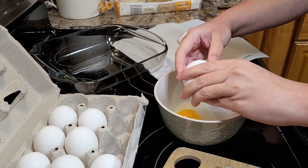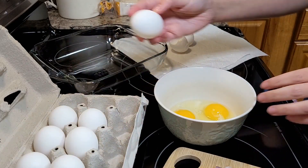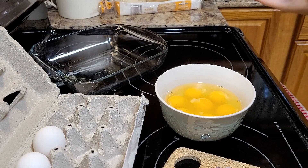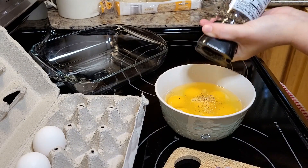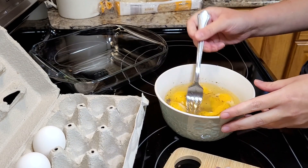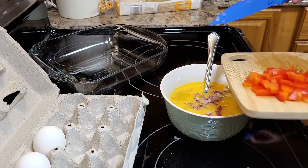Since you guys enjoyed my daughter's quinoa bowls so much last week, I wanted her to bring you another one of her meal prep ideas, and this one is a breakfast English muffin sandwich. She's going to take seven eggs — she said after the fact she wished she had used even a few more — and she's just going to crack them open, scramble them up in a bowl, and add in some seasonings, salt and pepper.